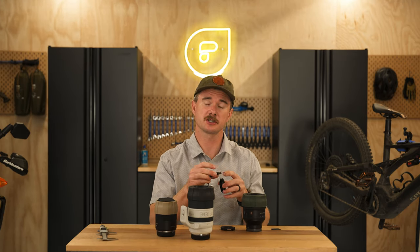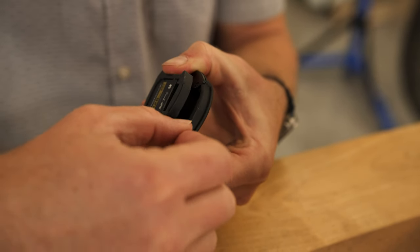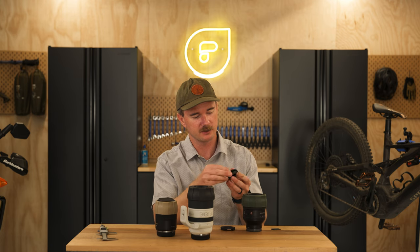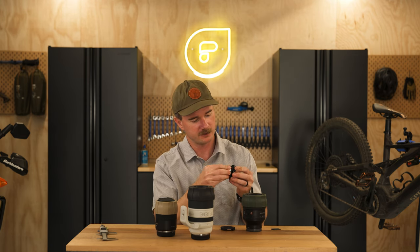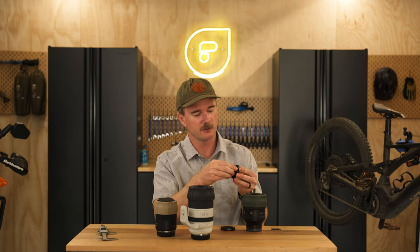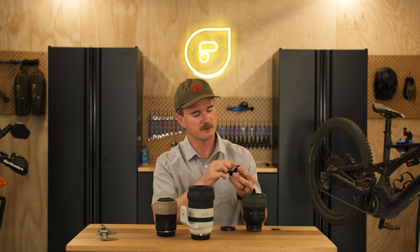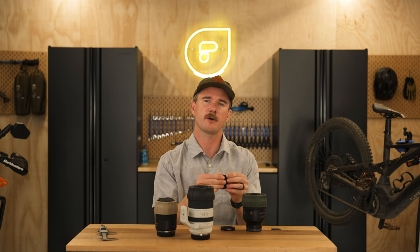One thing to note when putting these inserts back in: there's a little flat key on the insert that has to line up with the flat key on the cap. If you put it in the wrong way it won't fit, because the keys won't match. If it's not going in, just flip it around the other way so the key mates into the opposite side, and then pop it right in.